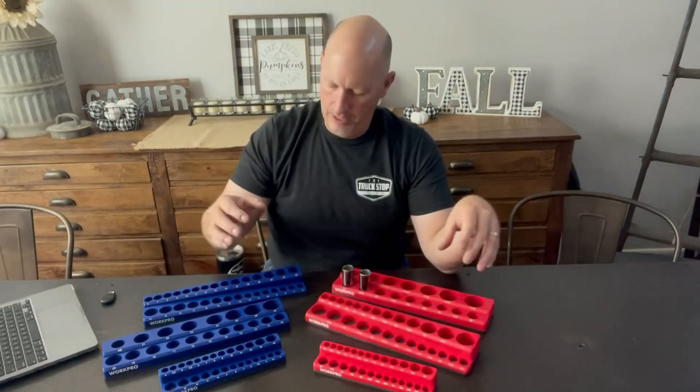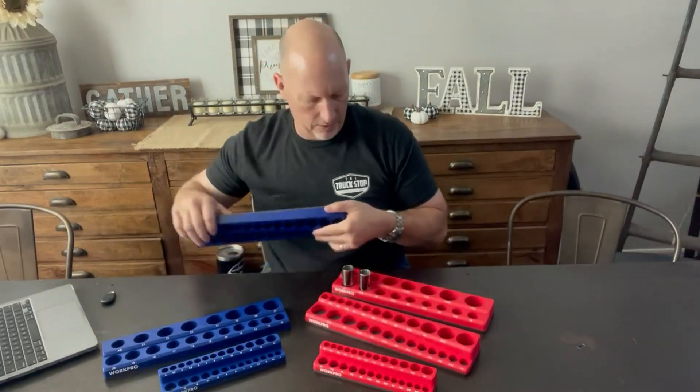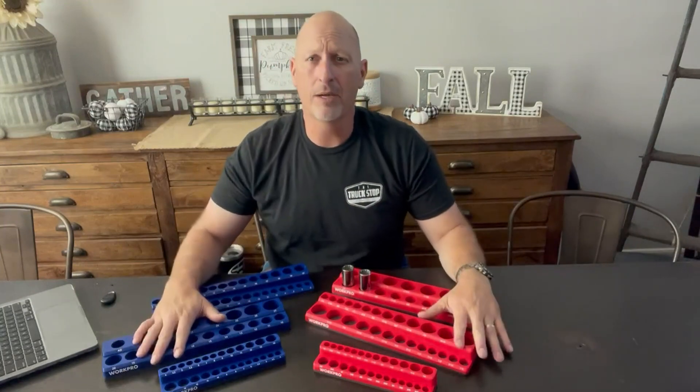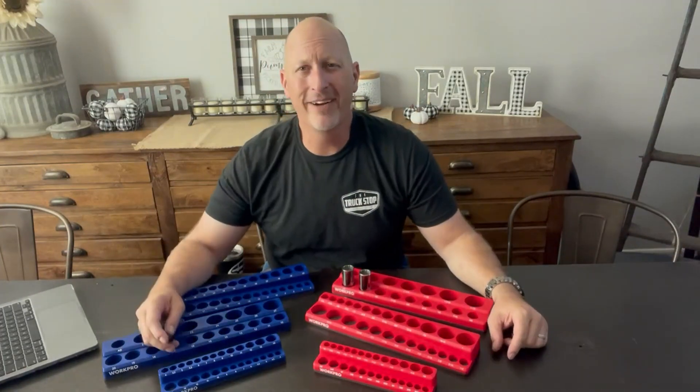I'm really happy with them. I'm super impressed. Definitely would recommend these. I hope that video review helped you guys. Have a blessed day. Bye-bye.